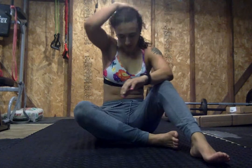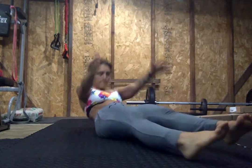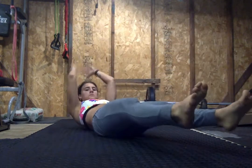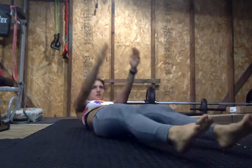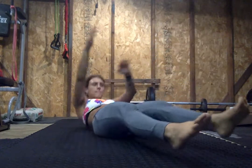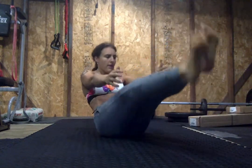All right, last one — we've got those V-ups. 5 seconds. 4, 3, 2, 1. Let's go. Halfway. Keep going. We've got ten seconds. 10, 9, 8, 7, 6, 5, 4, 3, 2, 1. Rest. Nice. Quick break, ten seconds.